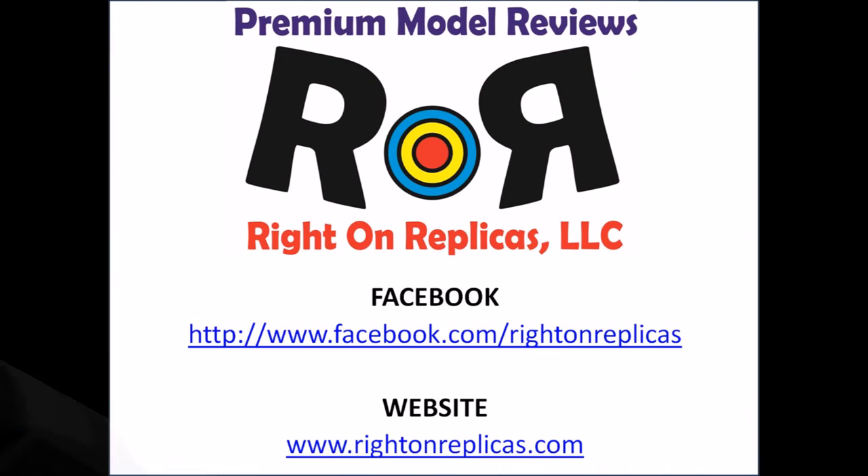We hope you've enjoyed this step-by-step how-to build review from Ride On Replicas. You don't want to miss any future issues, so please subscribe to our YouTube channel. You can also find us on Facebook as well as on the web at www.RideOnReplicas.com.